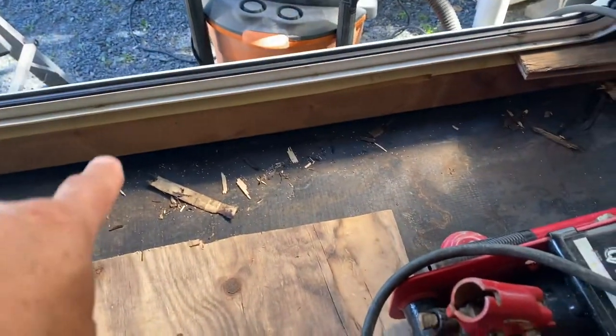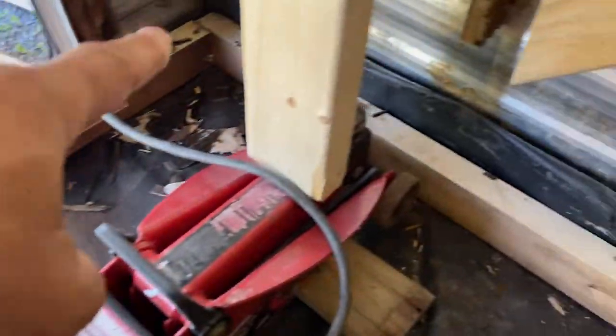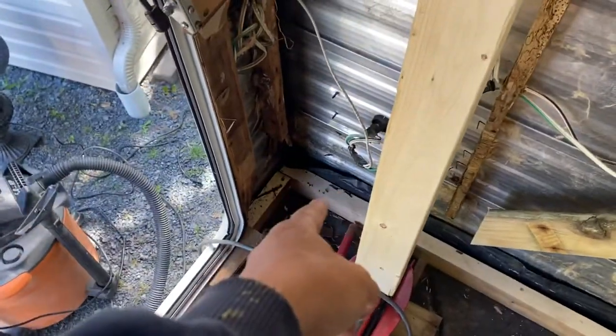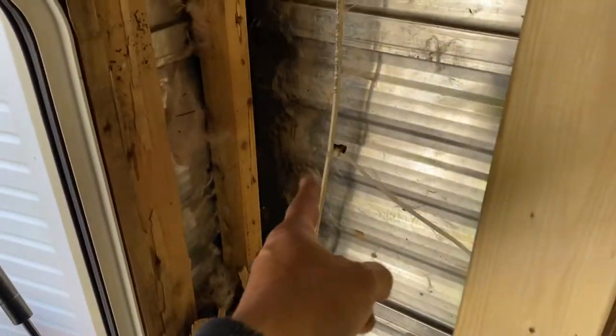There's the new bottom sill in right here. Next thing to do is replace the studs — you need the strong foundation first before you have these corners.